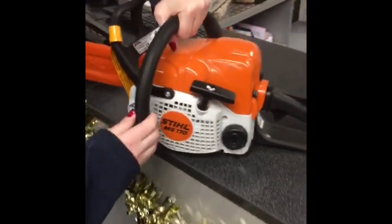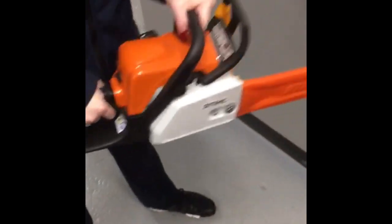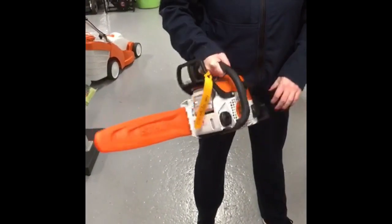This chainsaw is very lightweight and is good for just doing some lopping and small maintenance around the house. It's a lightweight 4.1kg saw which is very easy to use.